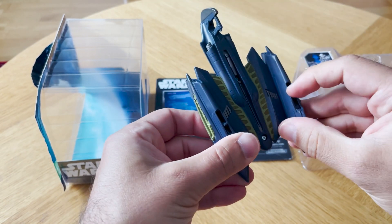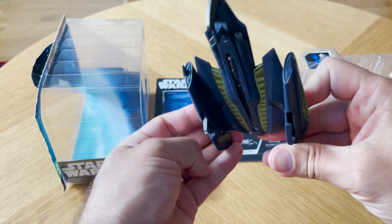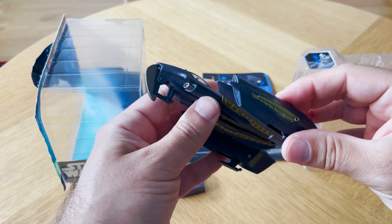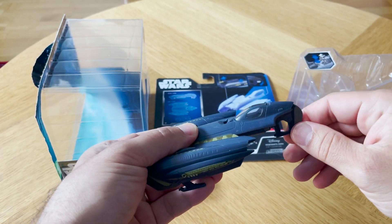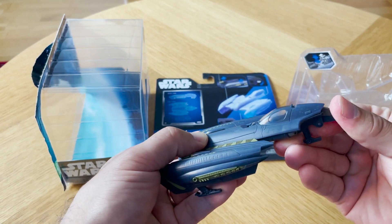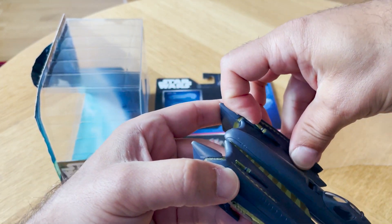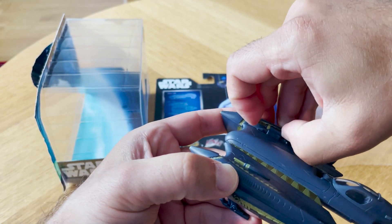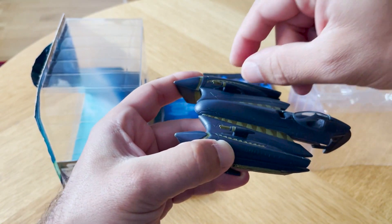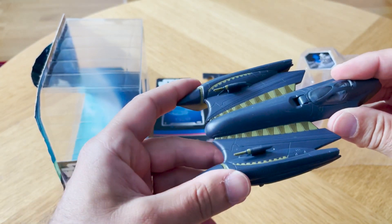As with all of these Jazwares Micro Galaxy Squadron ships, I think all the moving parts are quite stiff. Actually some of you are even scared that you're going to break them trying to get them out of position. The dorsal fin goes like this, clicks into place, comes out — and now I'm really scared I'm going to break it. And the cannons: you have to sort of wiggle them a bit to get them out into the cool shooting position. There they go — they're ready to fire, go pew pew, and go back in.